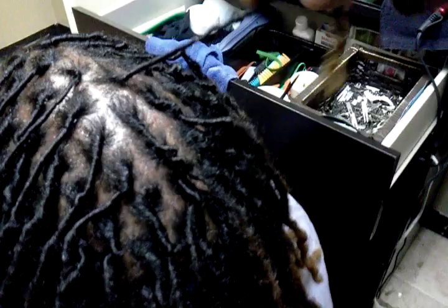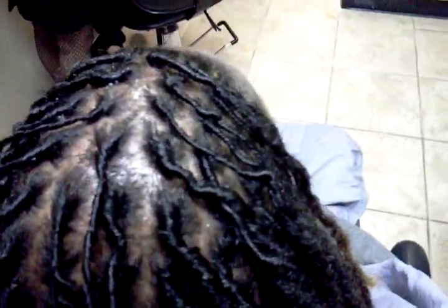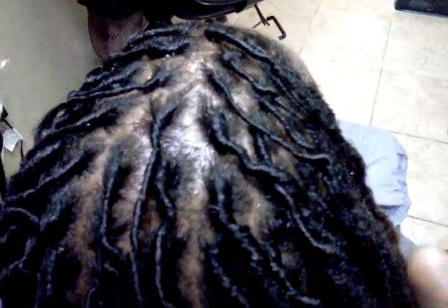I would advise starting with a light interlocking method, just going through the lock and bringing the thinner hairs up into the thicker part where you want it to be. Then I would do a light thread sew-through just so it holds in place. You don't want to put too much tension or too much product, or add more hair, because that would make the end of your lock too heavy for your base — and that can be a really big issue.